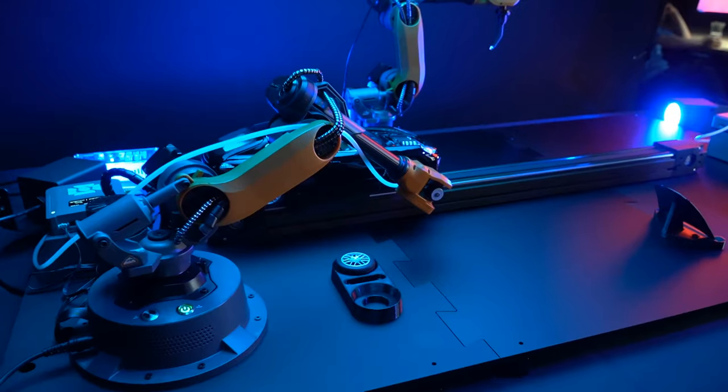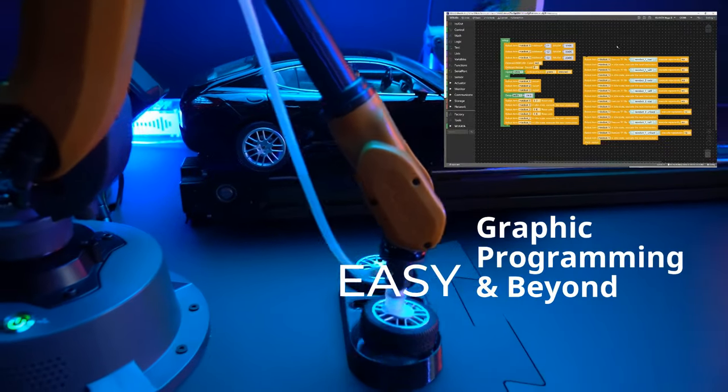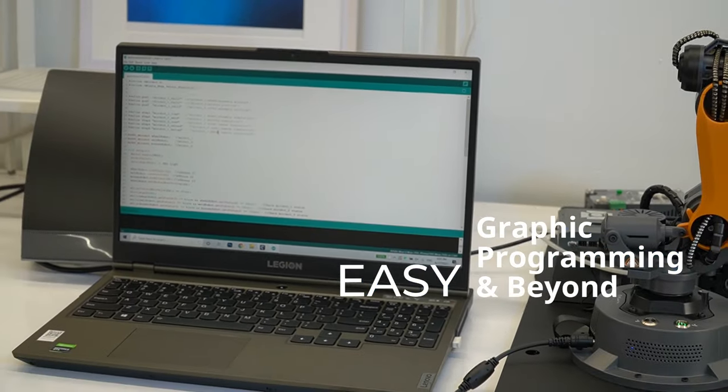Worry not about the learning curve. Its intuitive graphic programming interface demystifies robotics, while the option to code with C in Arduino invites deeper exploration.